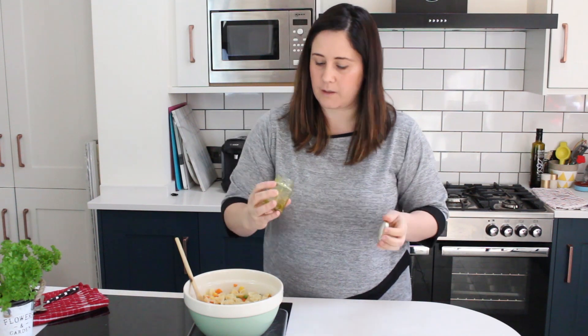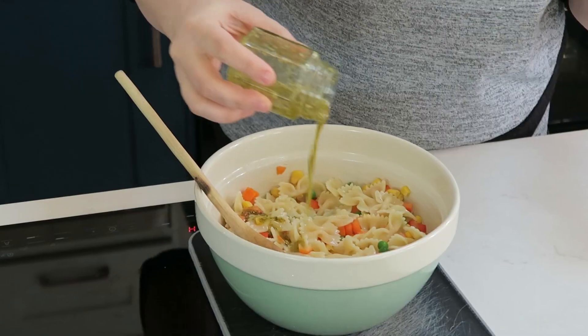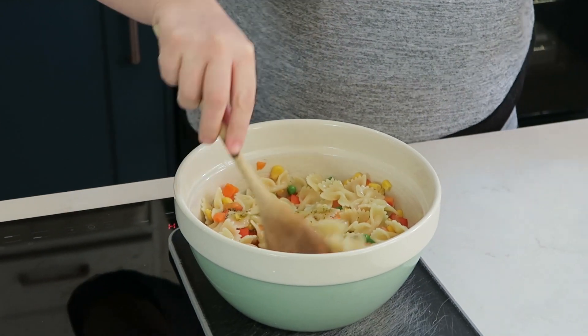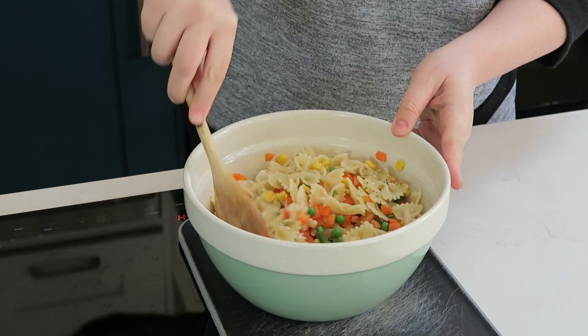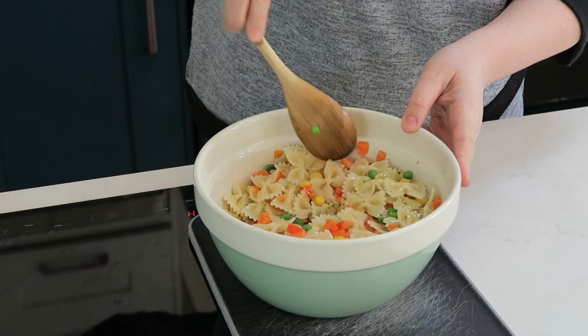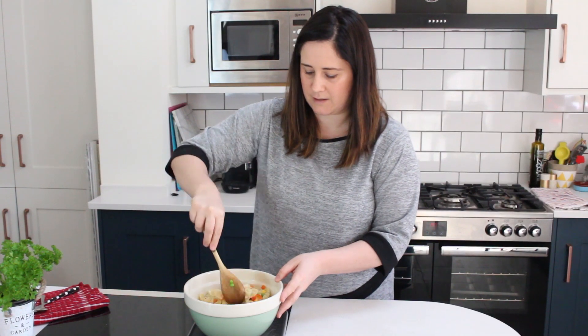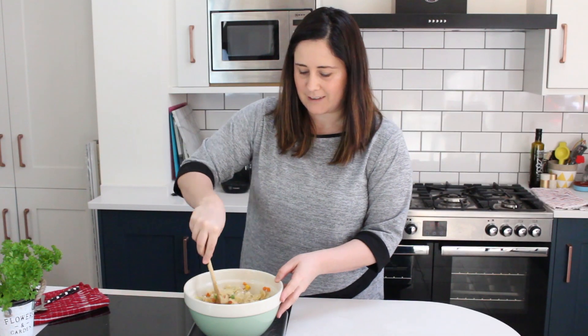That then goes in on top of our pasta. It's a really simple dressing but really delicious and it's great for kids. Give it all a really good mix and that's it — our pasta salad is ready to serve up.